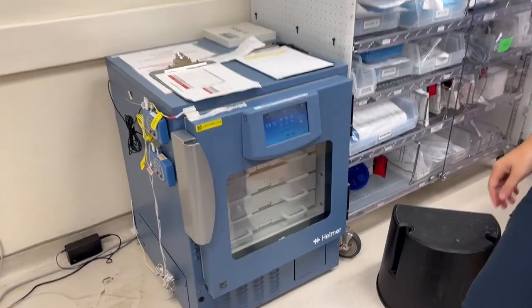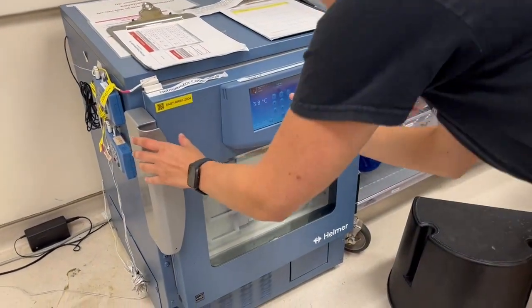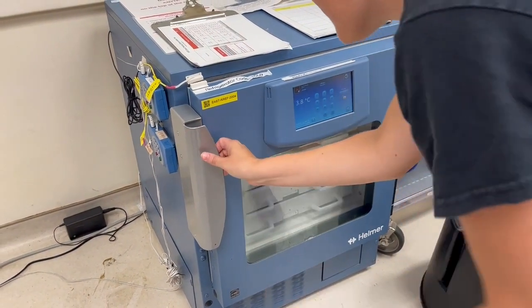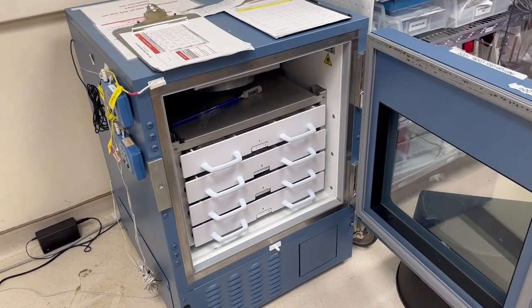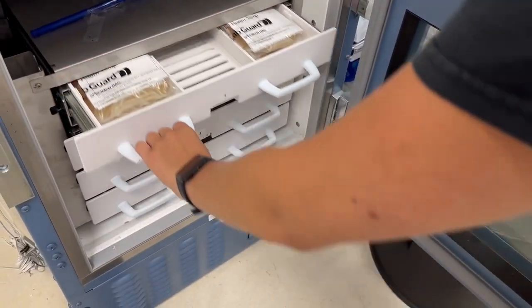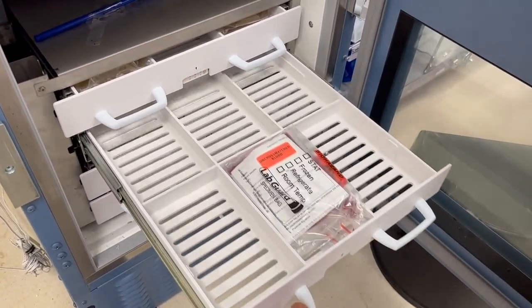If you are working in the emergency department, blood products are readily available. There are packed red blood cells and plasma in the trauma bay in the blood refrigerator. Remember, you can run packed red blood cells, plasma, and normal saline all at the same time if needed while using the Belmont.